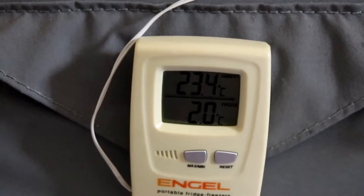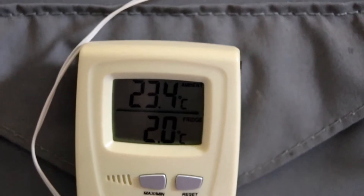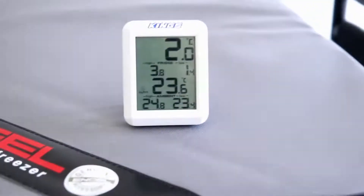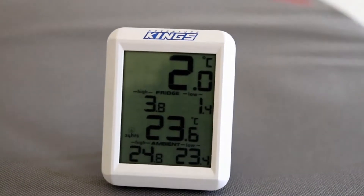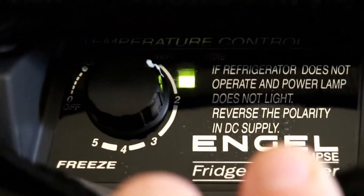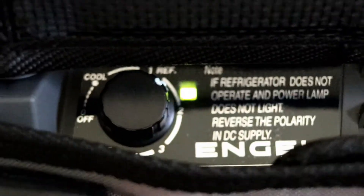That shows the ambient temperature and what's inside — about 23 degrees inside, running at about two degrees. This one here has got a Kings thermometer, same thing — about 23 degrees, running at two degrees. These have both been on for a little while, same sort of thing. That one's running probably just after the one as well.